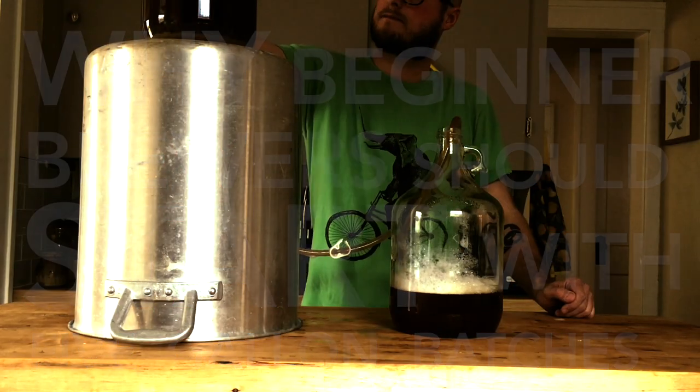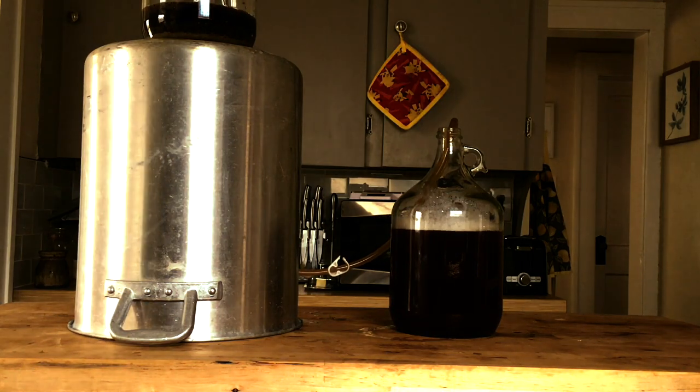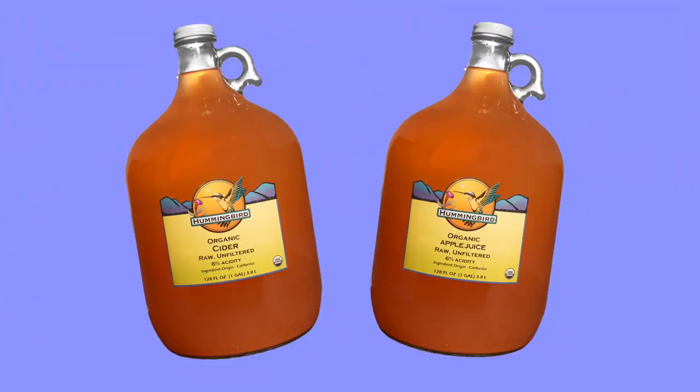New homebrewers often like to dip their toes in the water. It's not too difficult to get a hold of a one-gallon glass jug. Apple juice and cider are regularly packaged in them these days. Airlocks are cheap, and little auto siphons are pretty easy to pick up as well.